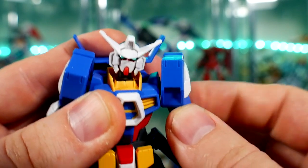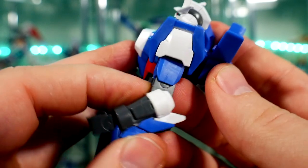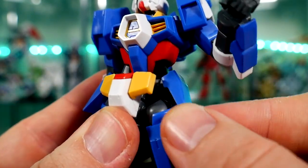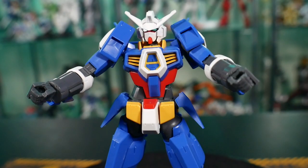For articulation, it's basically the same as the Age 1 Normal — nothing really too unique here, especially with the head and body being exactly the same. For the arms and legs, there's nothing really extra going on here either.